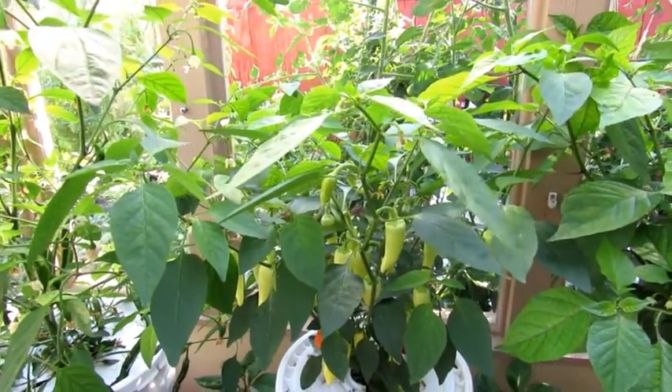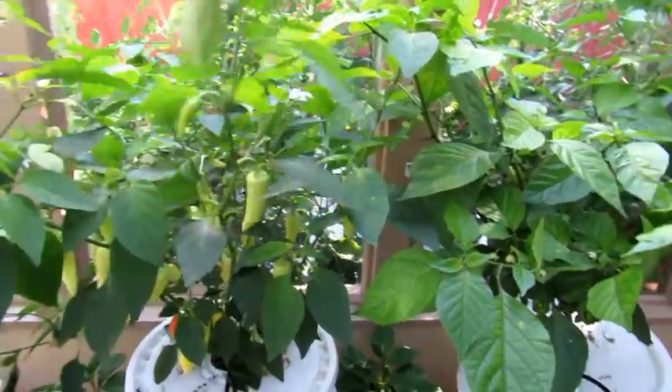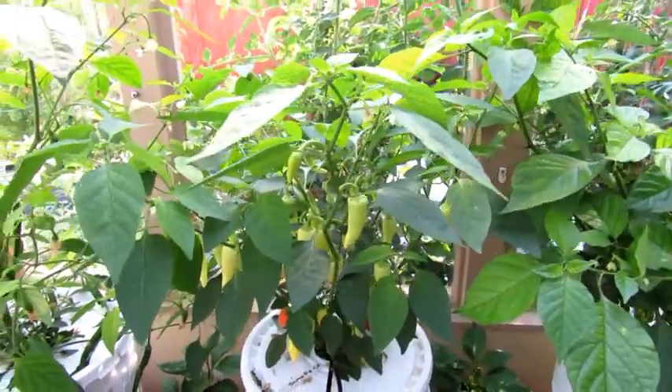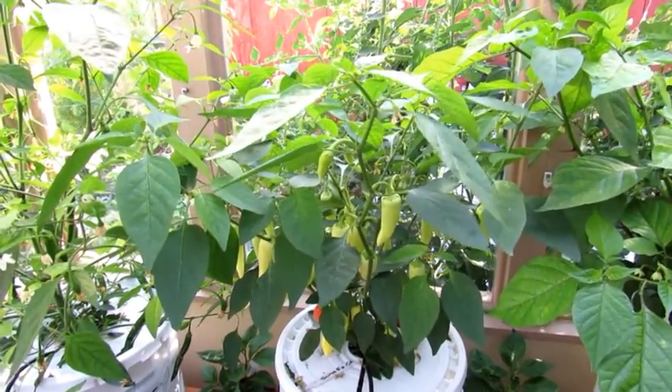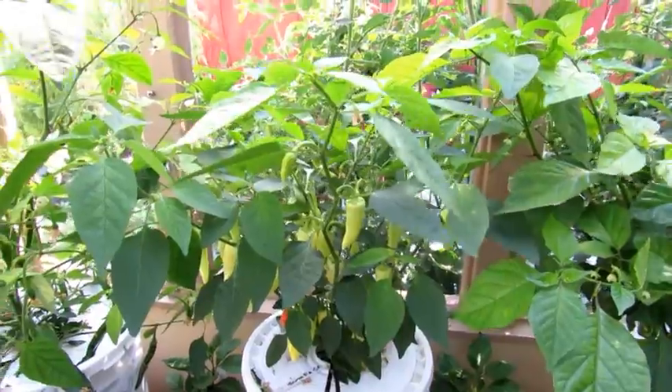This is actually working out better than the tomatoes did last year. There are no white flies in here flying all over the place — nope, they're gone. Things are going great guns with the growing.